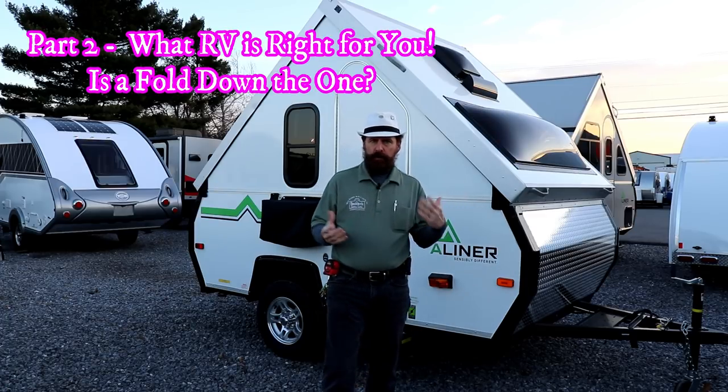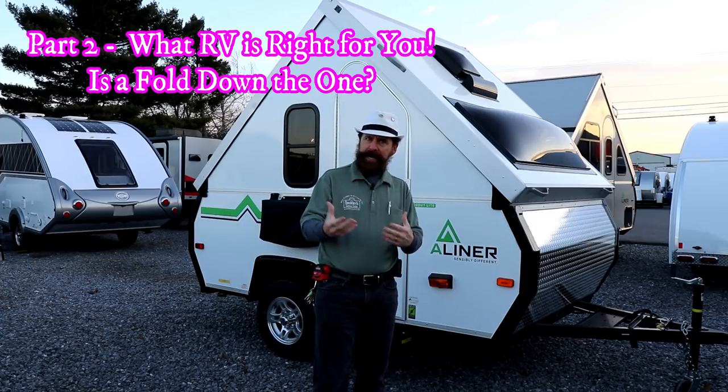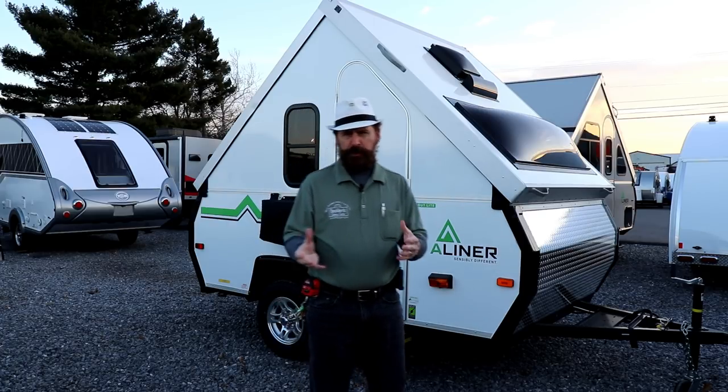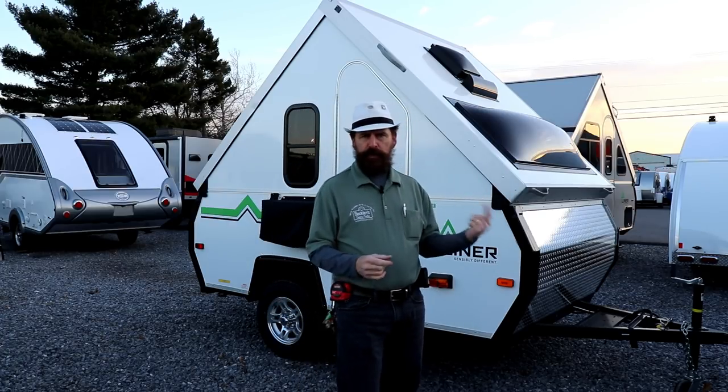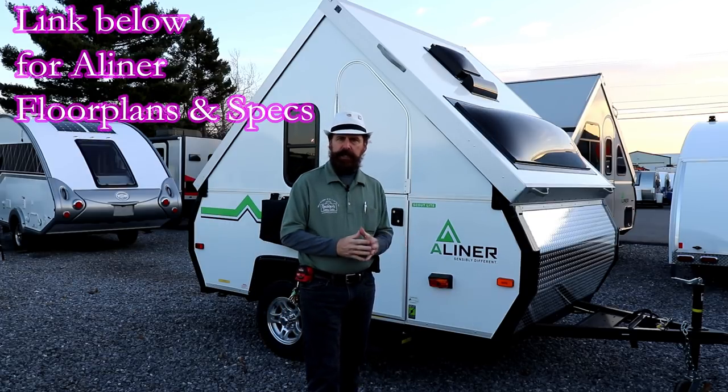The A-liner is an A-frame, which is technically a fold-down, so this may be something that would work for you. This is more of a couple's coach, although I'm going to show you a few of the floor plans and how easy it is to put these things up and down.